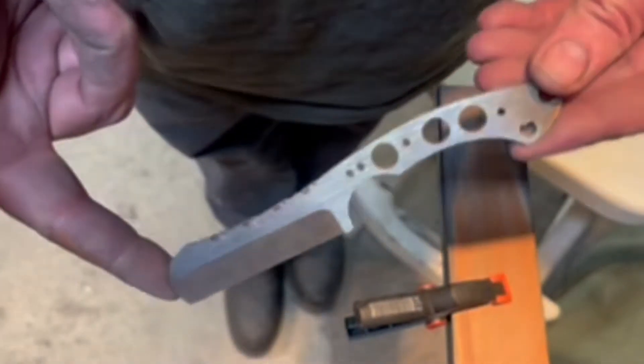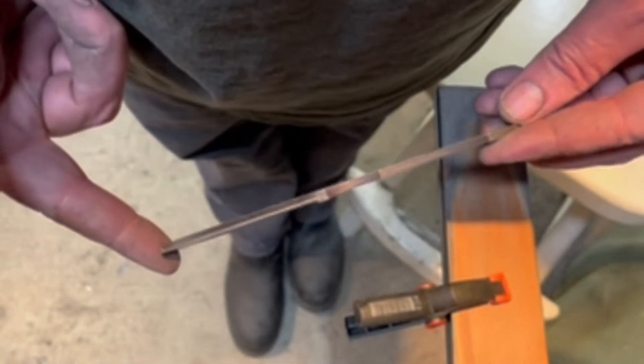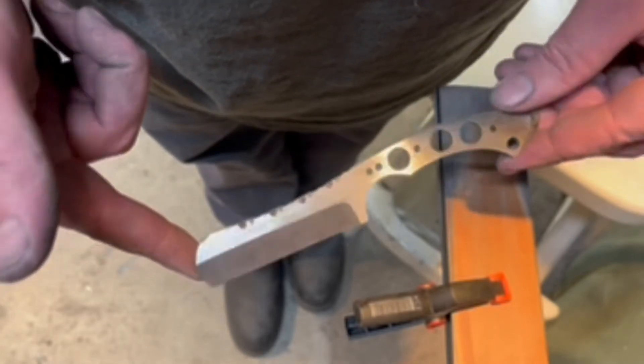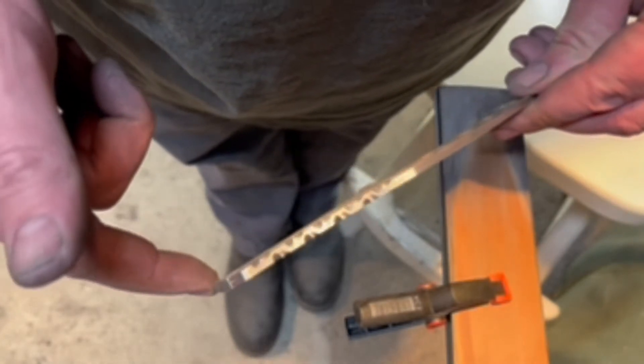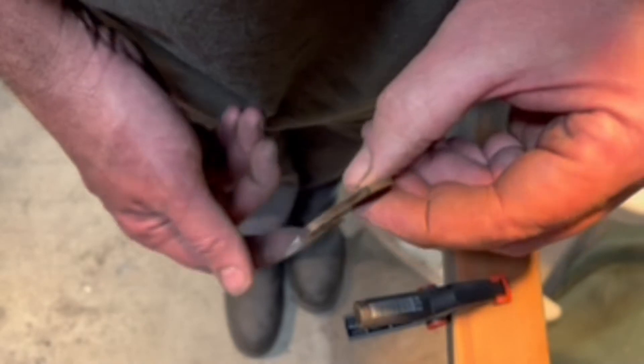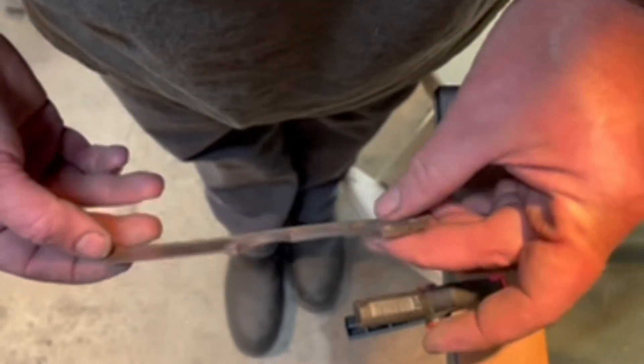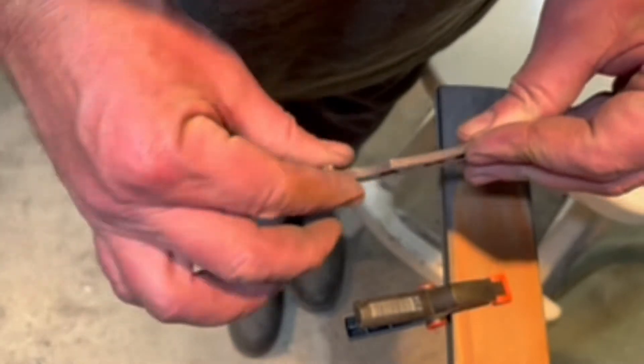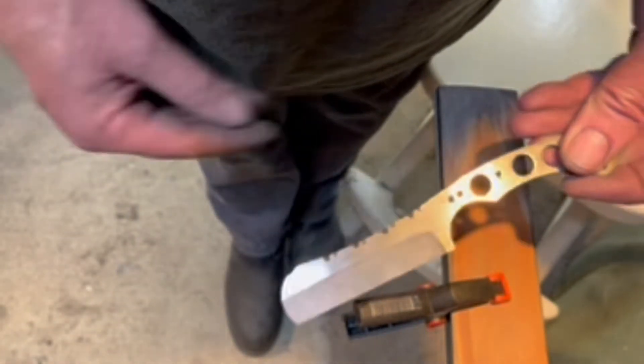We've got the WWJD water jet knife — did some file work on it and a nice tapered tang. We've got a hollow grind on a 10-inch wheel that looks kind of razory.